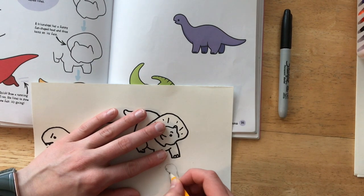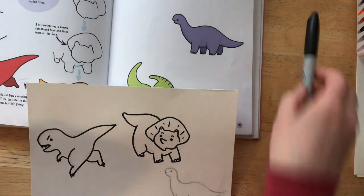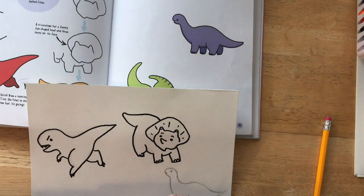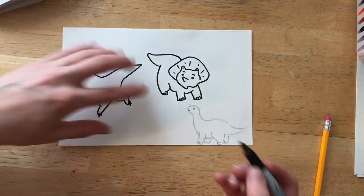Remember, you can make your animal's expression different if you want to. I'm sorry, you couldn't see his legs very well. I'll move him up so you can see a little bit better.